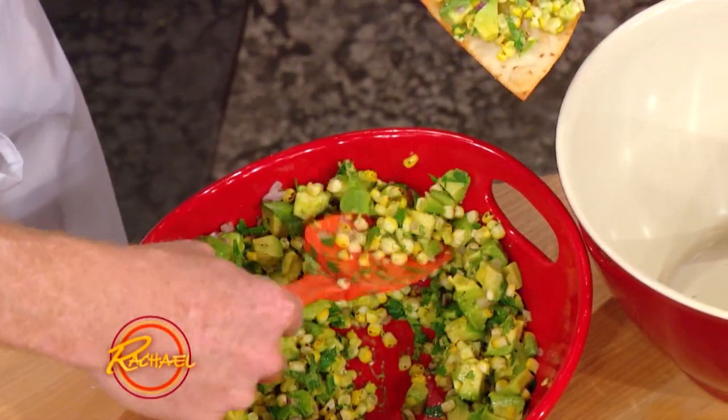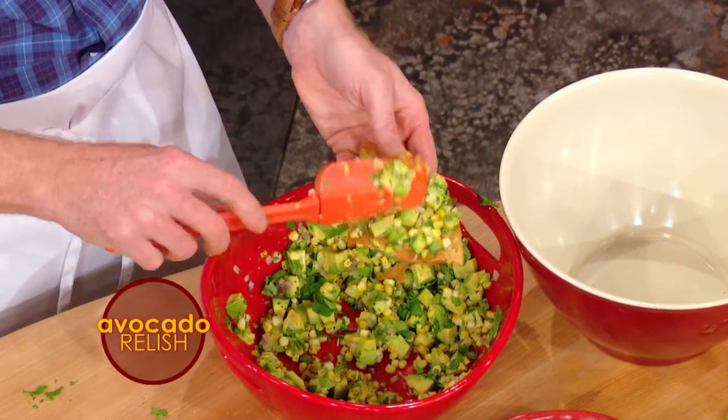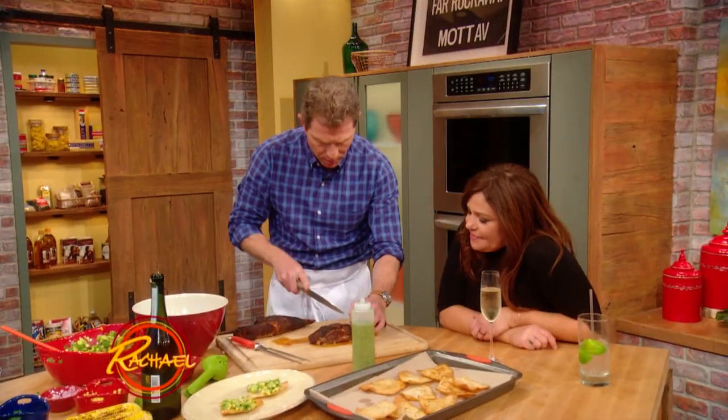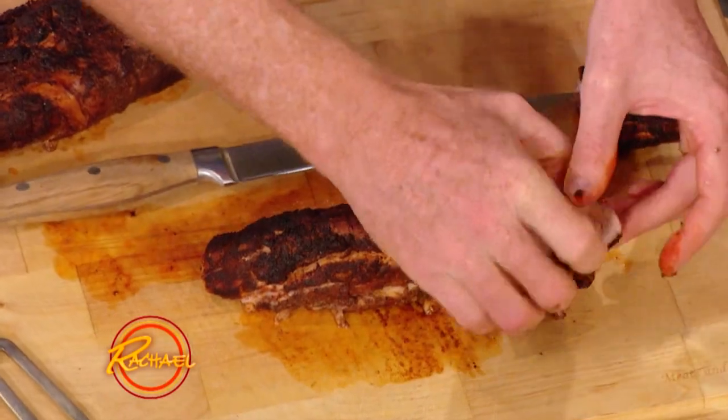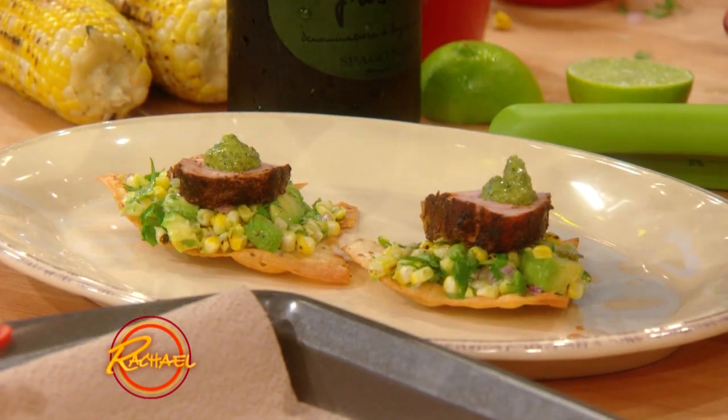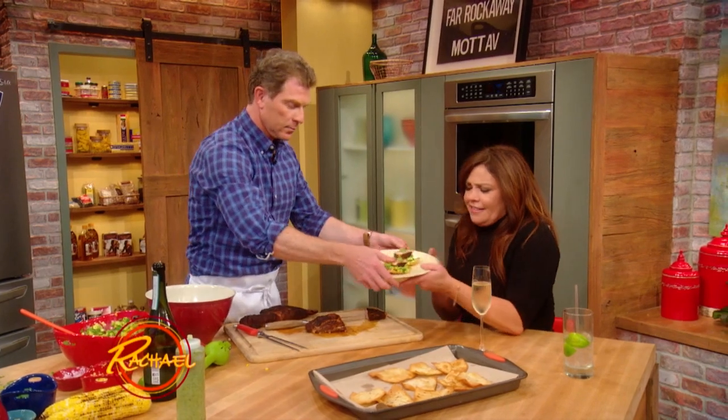We're gonna take a little bit of our avocado corn relish — these things are addicting. You can use sea scallops, shrimp, or chicken, whatever you want right on top. Today we're using pork. So you get them all ready like that, then come over to the pork tenderloin — perfectly cooked. A little bit of pesto on top, just a dollop. You can make a whole platter of these. It's so pretty — you eat with your eyes first, right?